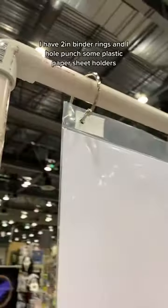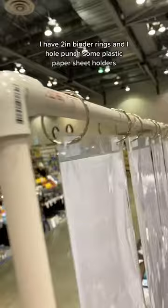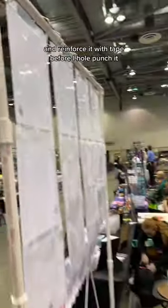To hang the actual prints, I have two-inch binder rings, and I hole-punched some plastic paper sheet holders and reinforced it with tape before I hole-punched it.